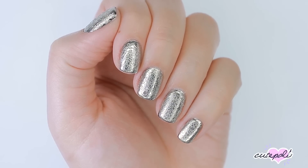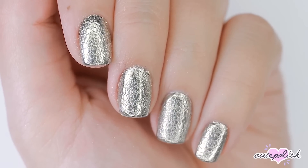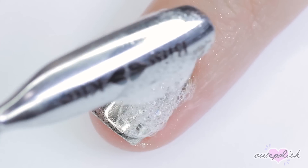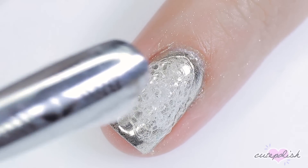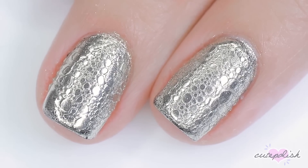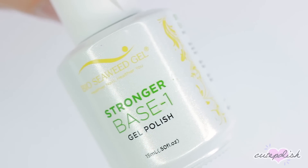Hey, it's Sandi. Welcome back to CutePolish. In today's nail art tutorial, Julie will be showing you how to create these super cool and unique chrome bubble nails. Hey, it's Julie. Now let's jump right on into the video.